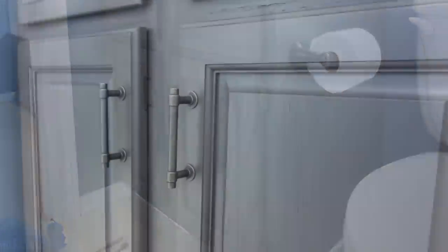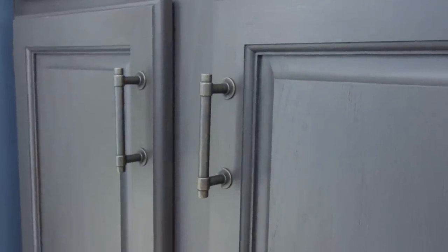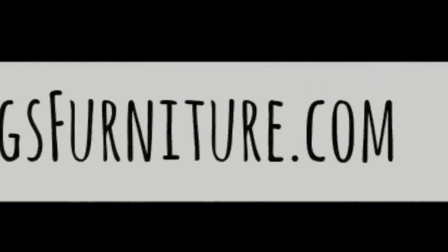Thanks so much for watching this video. I really hope you enjoyed it. Don't forget to check out my website, rootsandwingsfurniture.com, for more painting tips and tricks and DIY. Also, subscribe to this channel so that you won't miss a thing — click the button below.